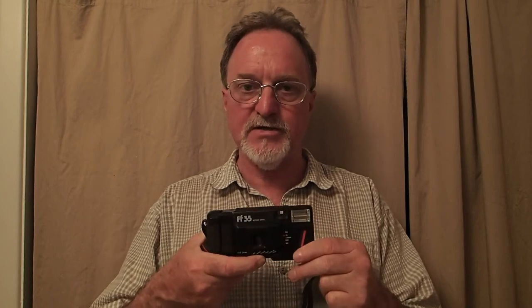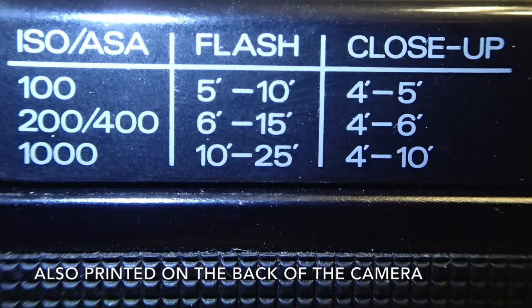I'll have to run this through the settings with the batteries in it, like I did with the Konica Tomato, to figure out the different combinations. The manual does not give a guide number, but they give ranges with different film: ISO 100 is 5 to 10 feet or 4 to 5 feet close-up; 200/400 is 6 to 15 feet or 4 to 6 feet close-up; and 1,000 speed film is 10 to 25 feet or 4 to 10 feet close-up.